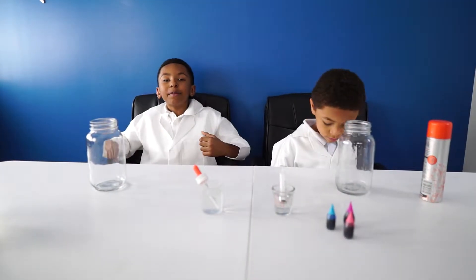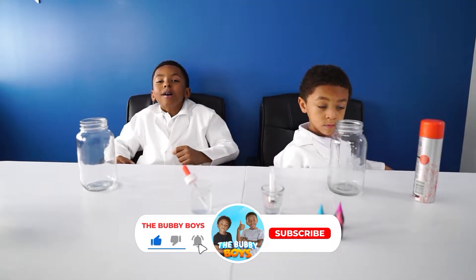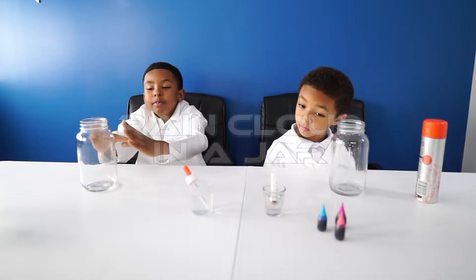Welcome back to another episode of the Bubby Boys. Today we are doing rain cloud in a jar.